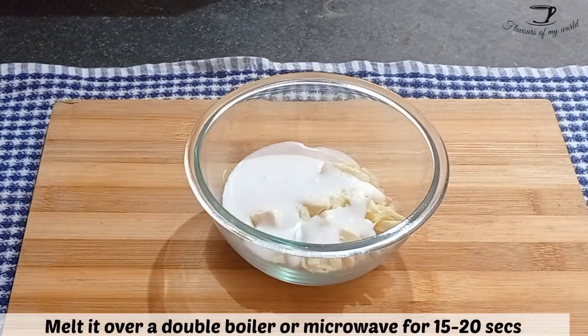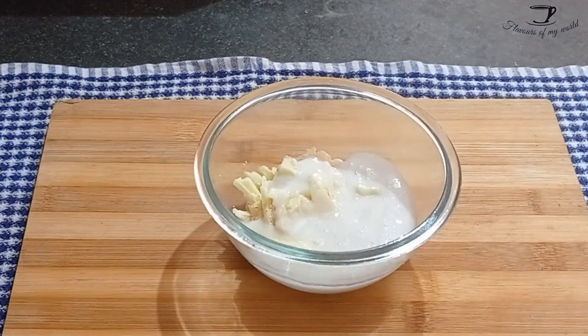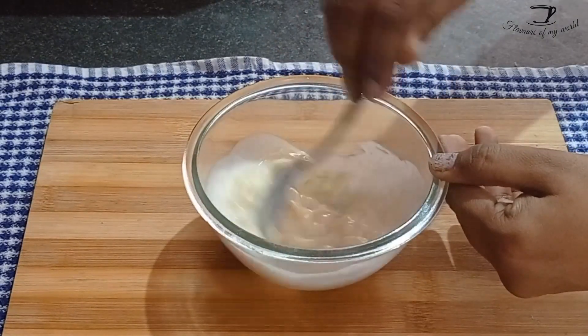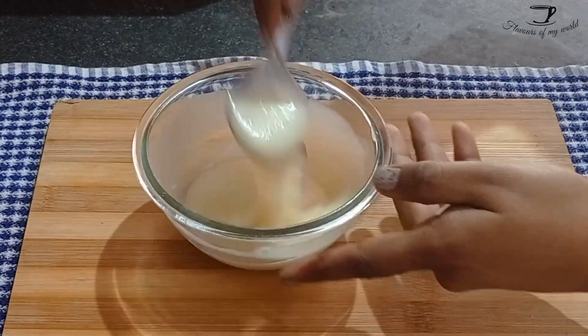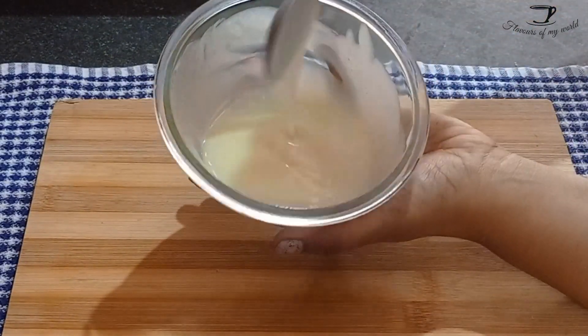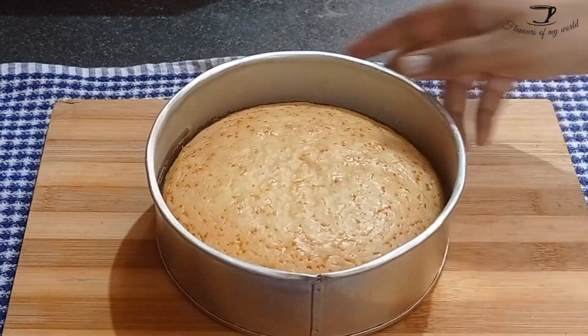Now we will prepare the ganache to pour over the cake. For that, take 40 grams of finely chopped white chocolate and 3 tablespoons of heavy whipping cream. Melt it over a double boiler or microwave it for just 15 seconds. After 15 seconds, take it out, give it a good stir, and you will have a flowy ganache — and that is what we want.